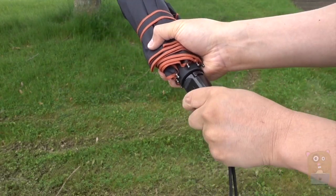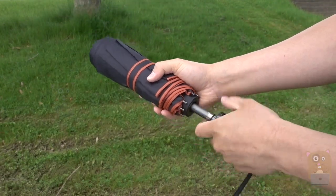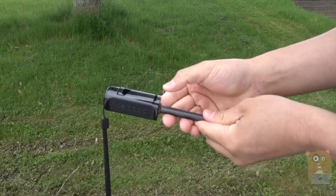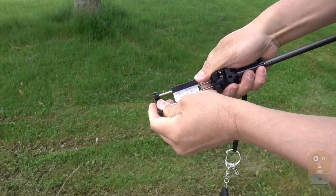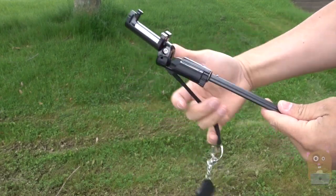To separate the selfie stick from the umbrella, just unscrew this piece over here. To use the selfie stick function, grab onto the sides over here, pull it towards you, and it opens up. So this is expandable — it can fit smartphones like the iPhone 7 Plus or Samsung Galaxy smartphones.